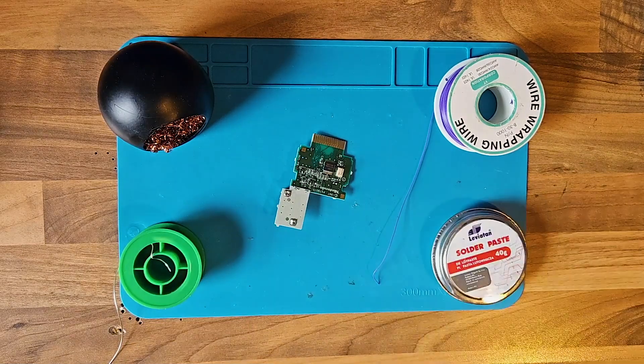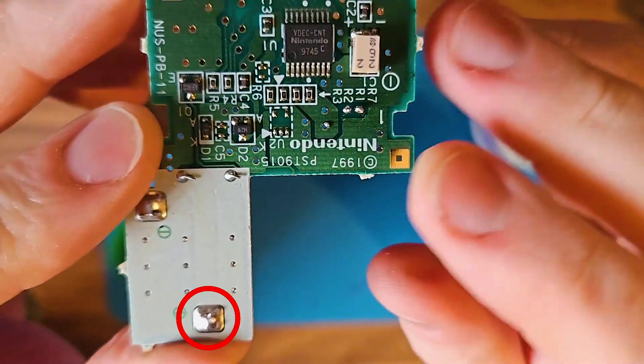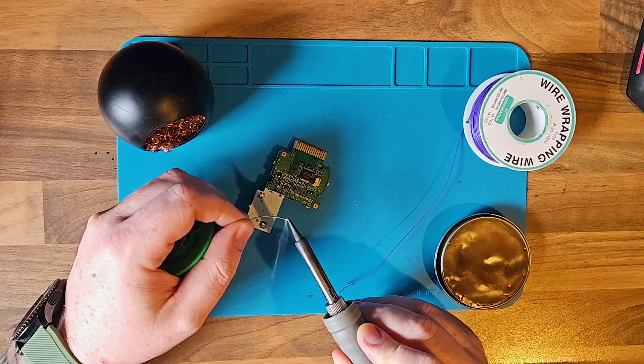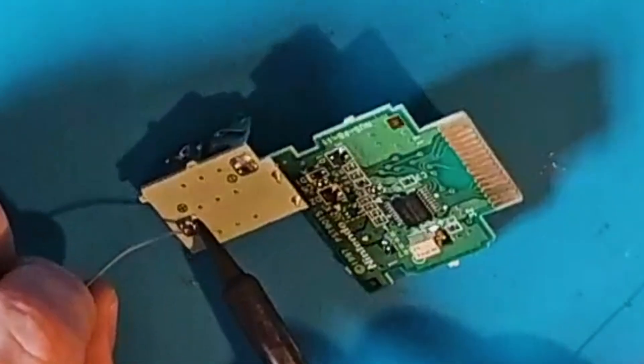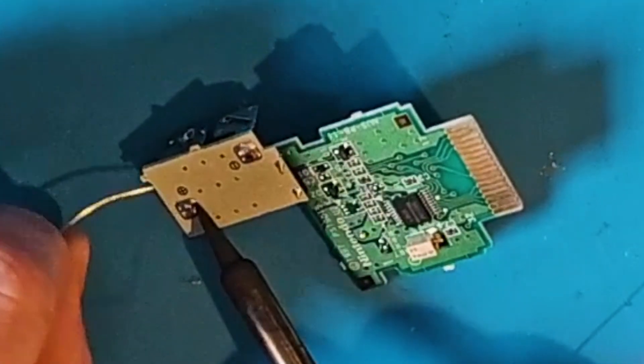So once you've taken the thing apart, just get your soldering equipment out. These are the two points you need to connect here. It's just one wire — pre-tinning here, pre-tinning here, attach the two points, and then you're pretty much good to go.